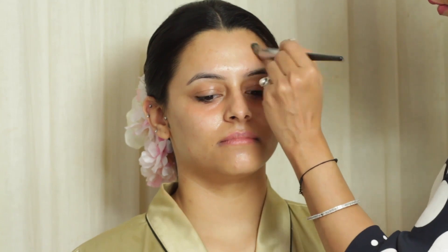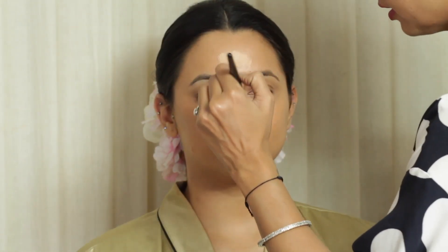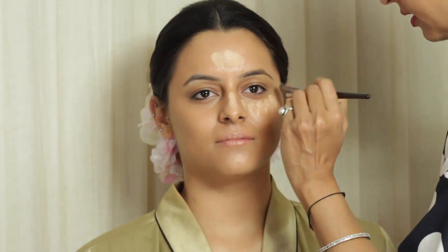Next I am applying a little bit of orange color corrector to her under eyes, applying it to other pigmentation on her forehead and corners of the lips. Next I am applying a foundation. I am then going to highlight the centre of her face and the under eye area.